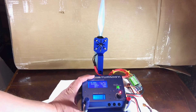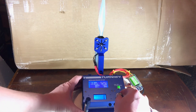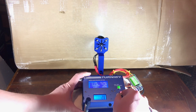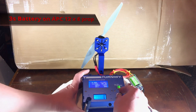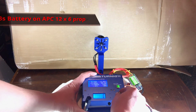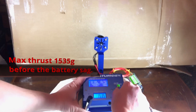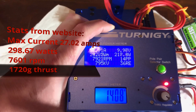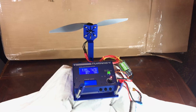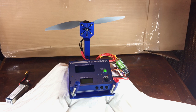I'm going to hold on to the stand because it's not secure, but we should be good. This is the first time I've used the stand. All right, it looks like it's working — we're zeroed out. Let's see what this can do. All right, that's all maxed out. This test was on 3S with the APC 12x6 prop. Now I'm going to switch the props over to the 11 by 5.5 and run it on 4S and see what we got.